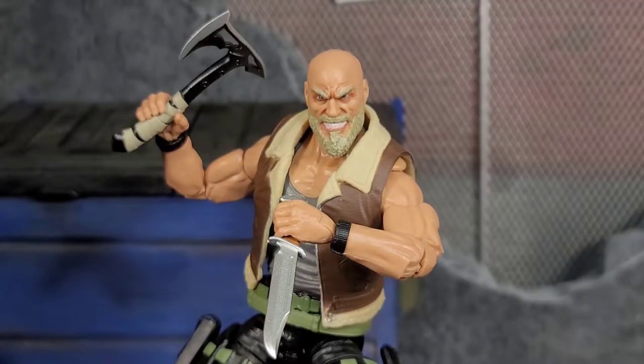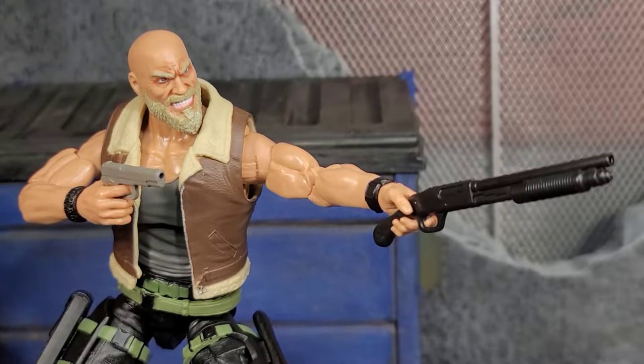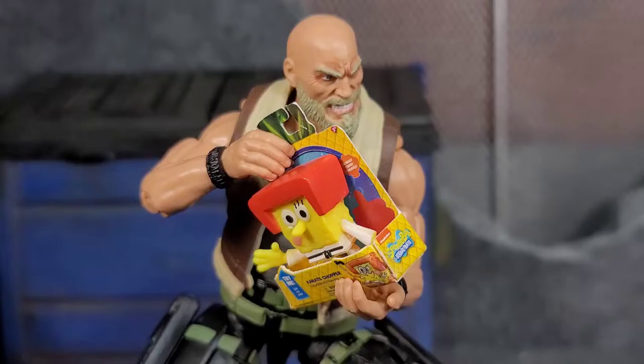Carrack straight out of the package comes with a pair of gripping hands equipped. We also get a pair of fist hands, a pair of trigger finger hands, and finally those amazing support hands that you can have a lot of fun with. If you want your Carrack to be donating to Toys for Tots, you can definitely have him doing that.